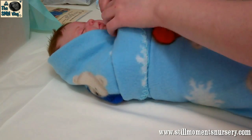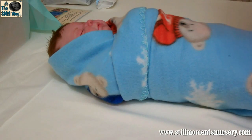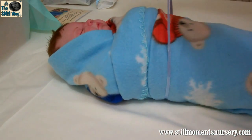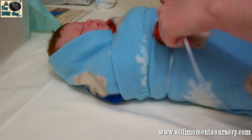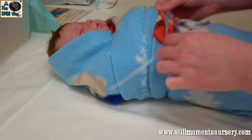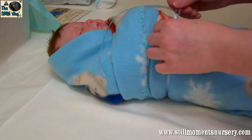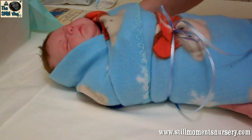There he is, all wrapped up. And I'm going to put a little ribbon tie around him just to hold the blanket in place, and it makes him look like he's a little present — which he is, he's a little present. There we go, and here he is all wrapped up.